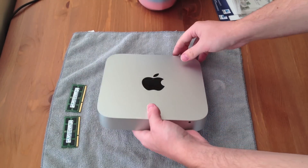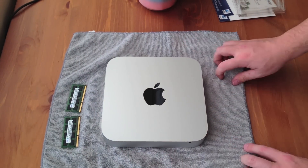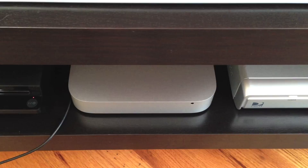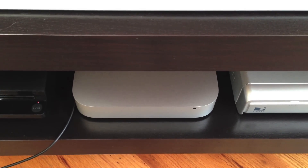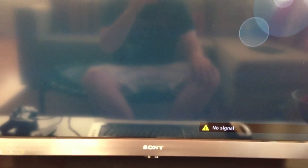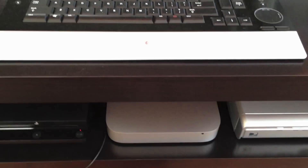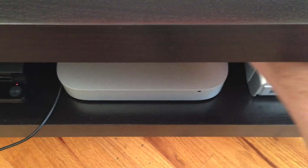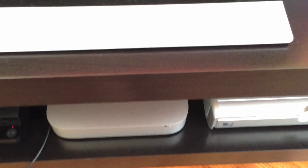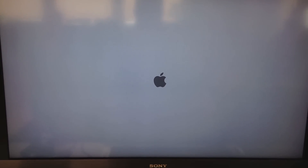Now that we have the 16GB of RAM installed, we're going to go ahead and start up the system and see if the Mac Mini recognizes it. I've gone ahead and put the Mac Mini back into my media center, hooked up to my Sony Bravia 42-inch TV. We're going to boot up the system and see if it recognizes the full 16GB RAM upgrade. Let's cross our fingers. That's a good sign — a bong for Steve Jobs. We've got the Apple logo popped right up.